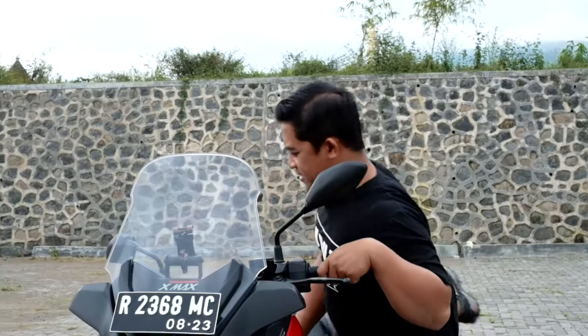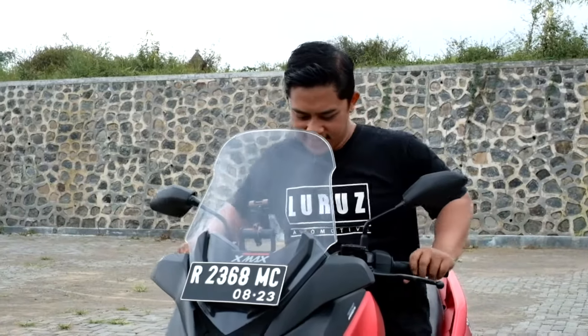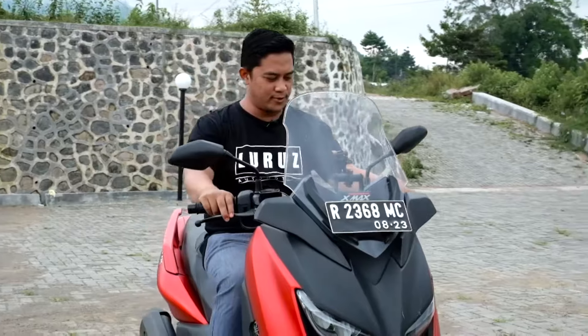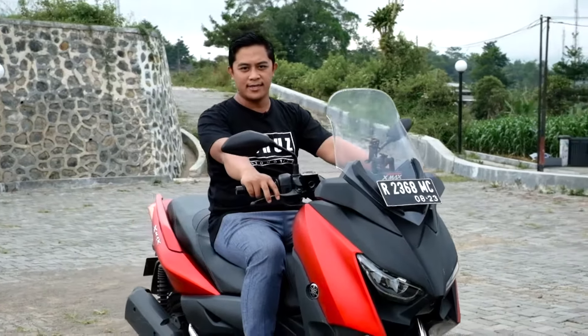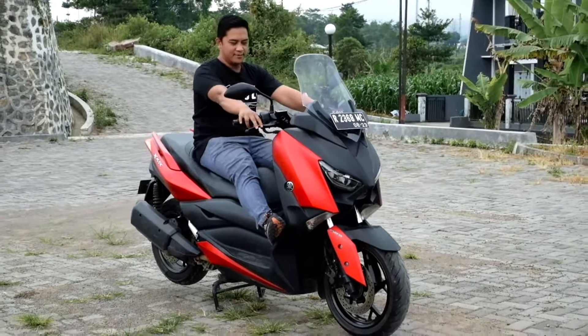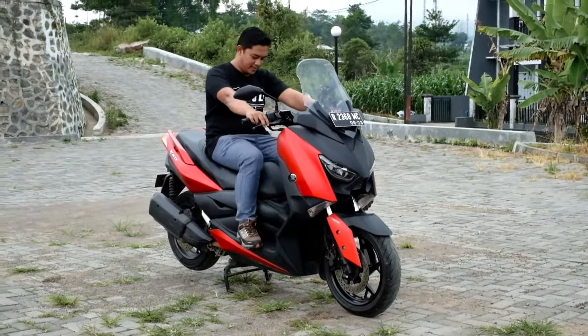Okay, now we will try to take a position of X-Mac, where the position of my body is 170 cm and 80 cm. We can do two models. We can do this. We can do this.